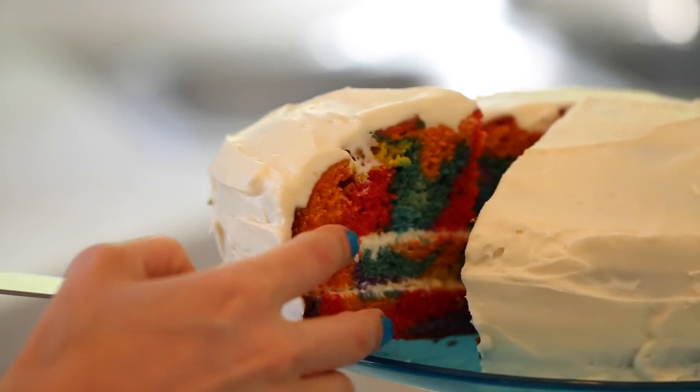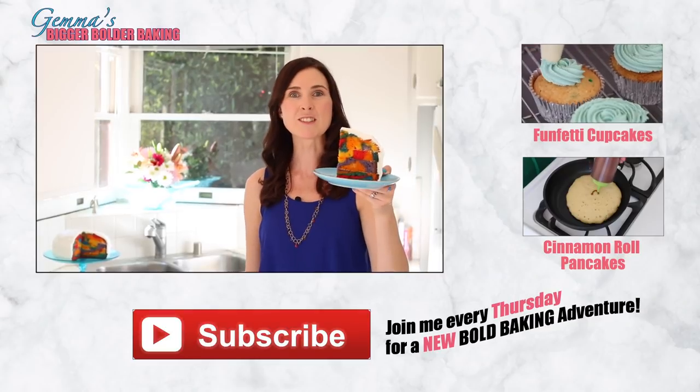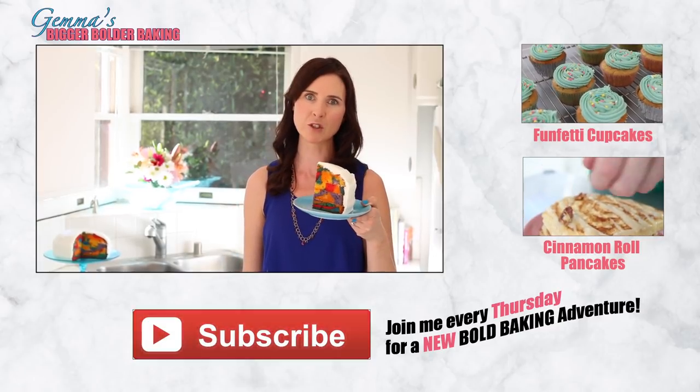Now for the moment of truth — wow, this is a cake that was made to impress, and luckily it tastes great too. That's it for this week's recipe. I really hope you try this cake — let me know how you get on. If you want more amazing recipes like this, please subscribe to our YouTube channel.